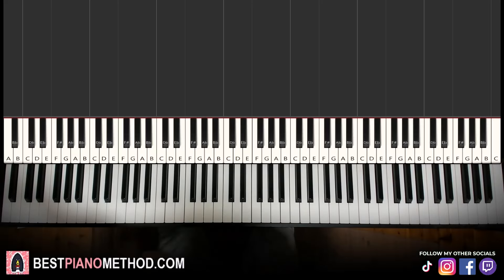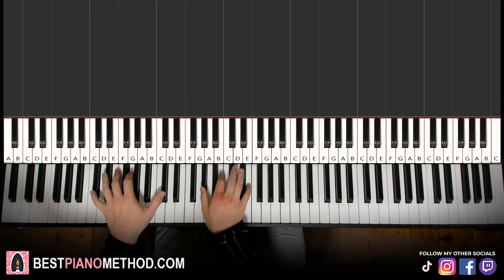Hello guys, this is Amos Store Music and in today's lesson I'm going to teach you how to play Moonlight Sonata First Movement by Beethoven. I'll be teaching you the first section in today's lesson, and give you a preview before we start learning it. It goes like this, check it out.